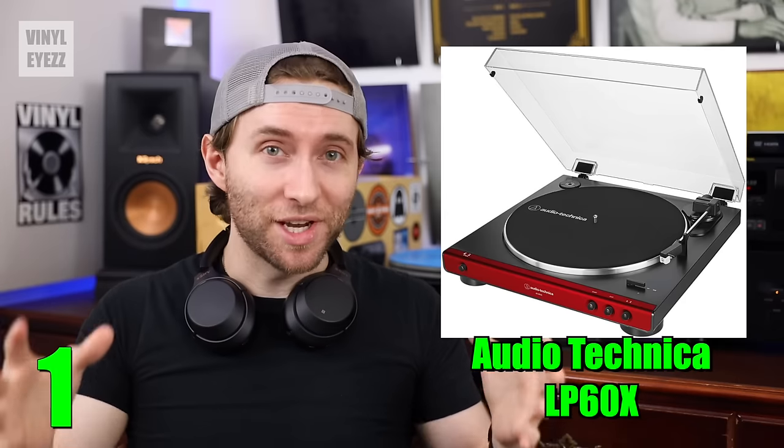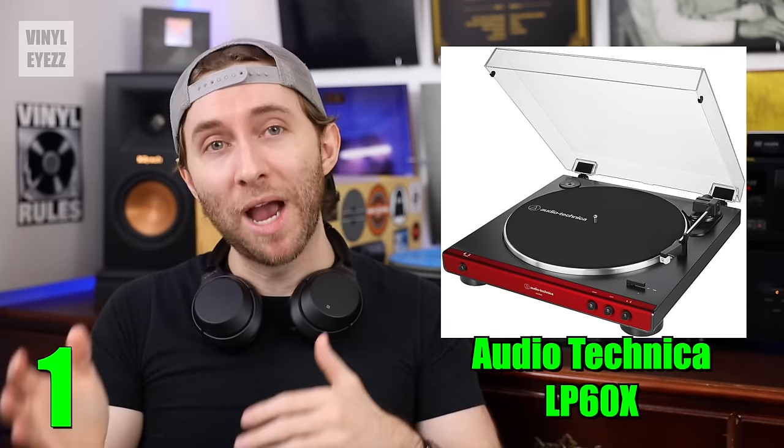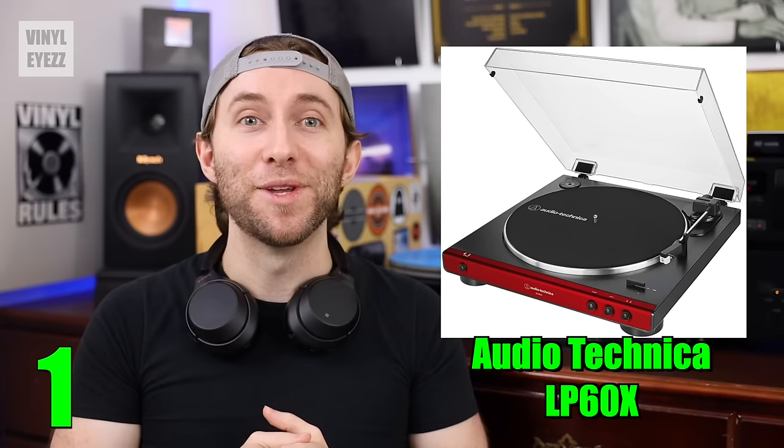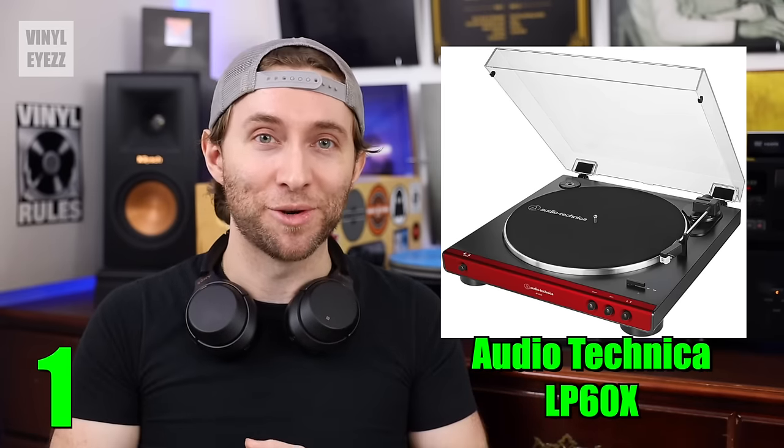And last of all, as far as the accessories go, it comes with a 45 rpm adapter, the power cord, the RCA cables, a felt slip mat, and of course the dust cover. So overall, a fantastic beginner's turntable.